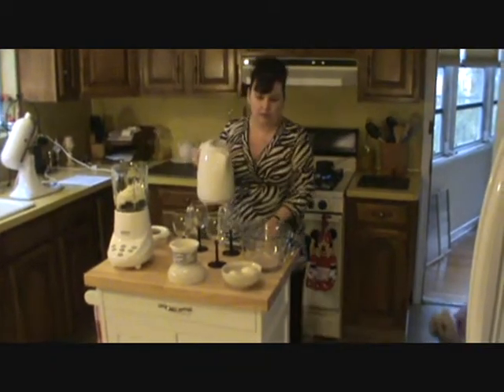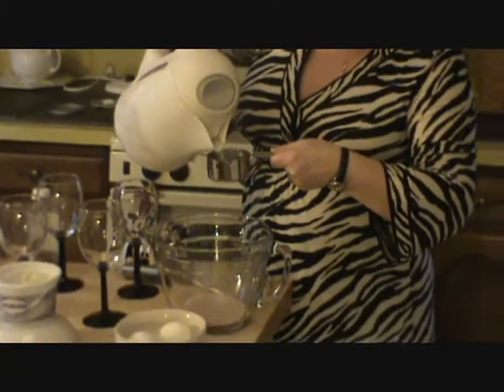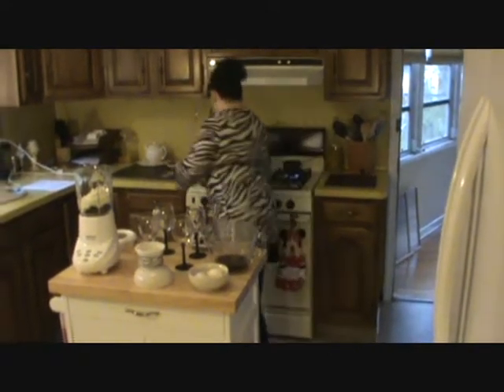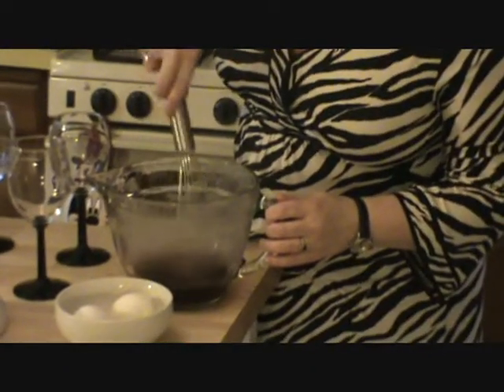I also take 1 three-ounce package of black cherry jello and I dissolve it with just a half a cup of boiling water — just enough to get the powder to dissolve.